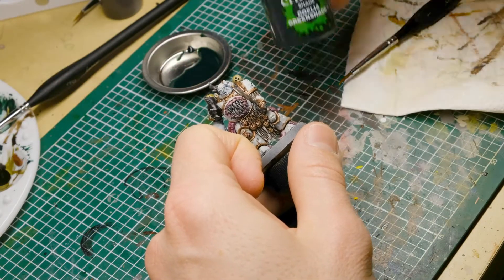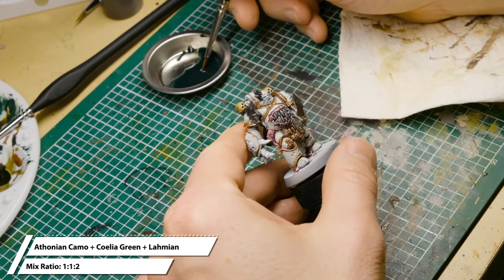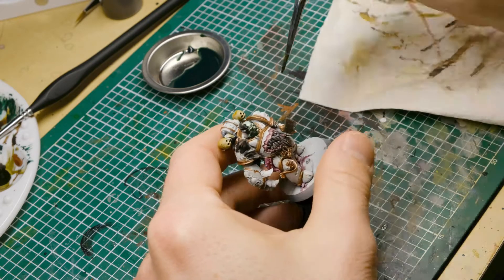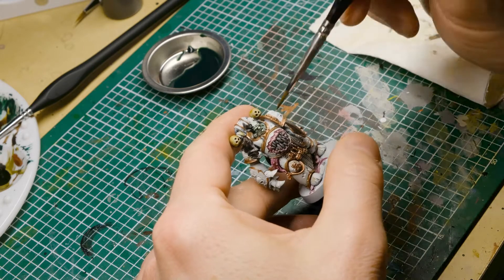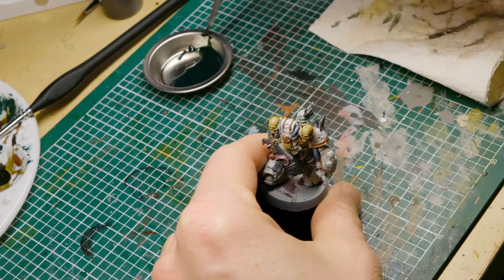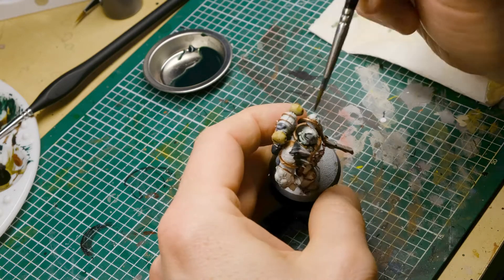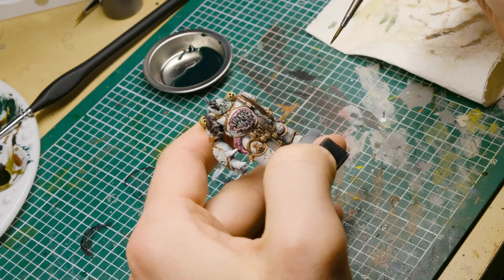Next I'm painting the face of this plague champion. For this I'm mixing 1-to-1-to-2 with Nuln Oil shade, Biel-Tan Green shade, and Lahmian Medium — basically leaving a 50-50 mix between the shade and the medium. The reason is that the shades pull less on the surfaces and move better into the recesses of the miniature. Something I forgot to record is how I applied Carroburg Crimson, which is a dark red shade from GW, to all the pustules on his head — which of course, together with the pale skin, leaves a very sick appearance.